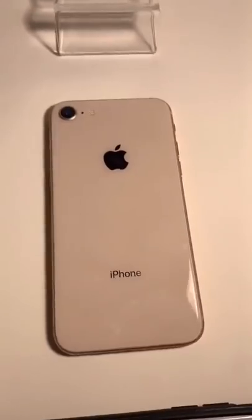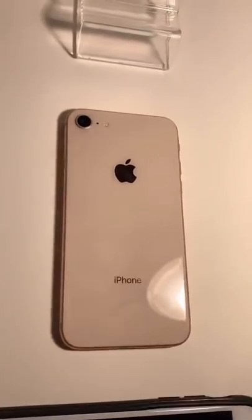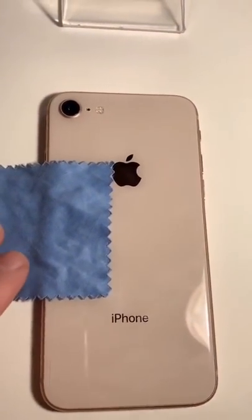Now we adjust the lighting and choose a device we want to sell. You can see all those fingerprints — I want to get most of them off, even though it is being sold as a used phone. I want it to look good for the customer, so I gently wipe it down with a microfiber cloth.